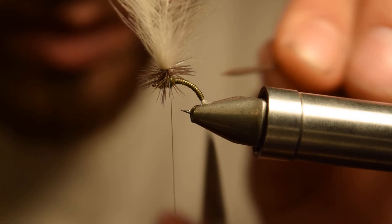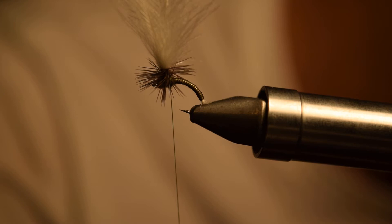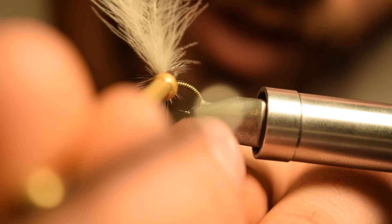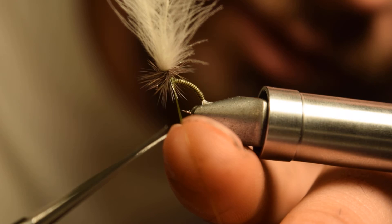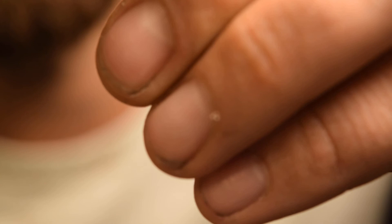If you have a bobbin needle or similar tool — I use the little end of my whip finish tool here — take the smallest dab of super glue, put it on a little post-it note or something, and run that super glue right on the back of your thread wrap. Then cut your tying thread off close. What that's going to do is meld all those thread wraps together, and you will never have this come apart on you. I can't tell you how many of these I've fished and I've never had them fall apart.